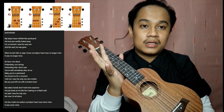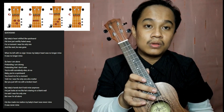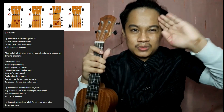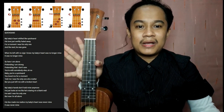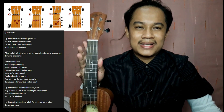Almost the same strumming pattern and the chords are the same all the way to the end. Maraming maraming salamat po! This is Cinella signing out. Sana may nakuha po kayong tips on how to play 'Quicksand' by KZ Tandingan. Namaste!